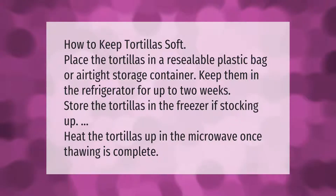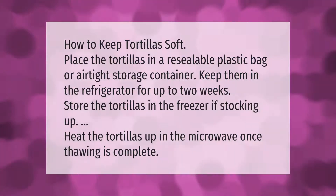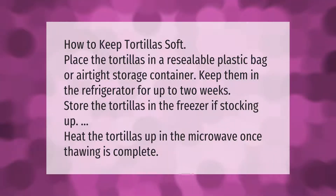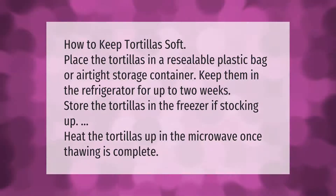How to keep tortillas soft: place the tortillas in a resealable plastic bag or airtight storage container. Keep them in the refrigerator for up to two weeks. Store the tortillas in the freezer if stocking up. Heat the tortillas up in the microwave once thawing is complete.